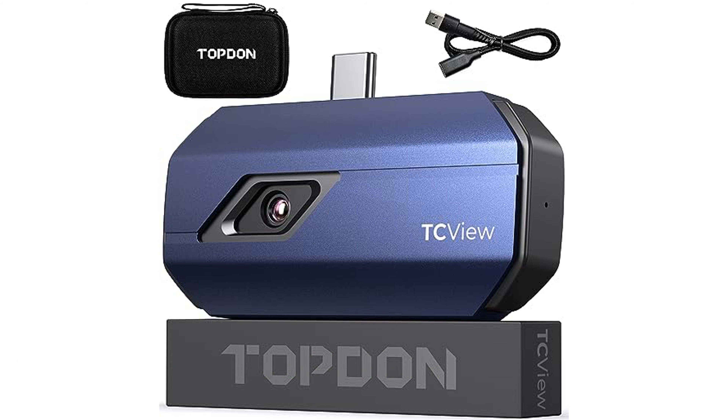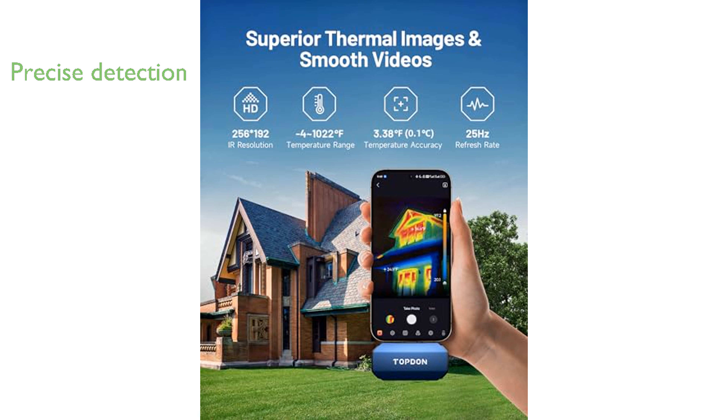This thermal camera offers precise temperature detection ranging from negative 4 degrees Fahrenheit to 1022 degrees Fahrenheit, with an impressive accuracy within 3.6 degrees Fahrenheit.